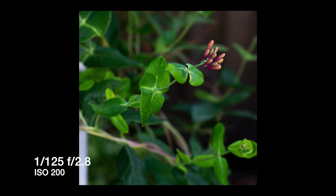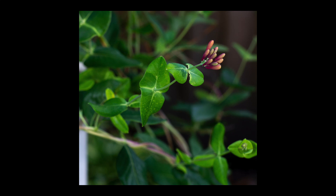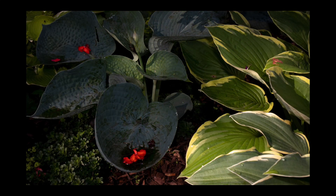Another good use for pop-up flash is bringing out highlights in foliage — just lower your f-stop to get a nice blurry background. Another thing to bear in mind: the closer you get to a subject, the more you'll need to dial down your flash. Again, a good time to use pop-up flash is during the golden hours — the hour before sunset and the hour after sunrise.